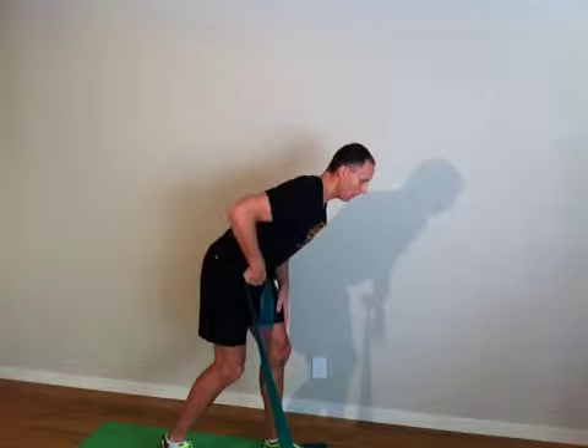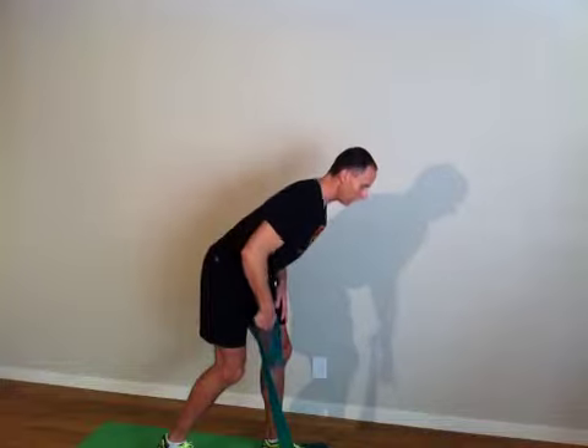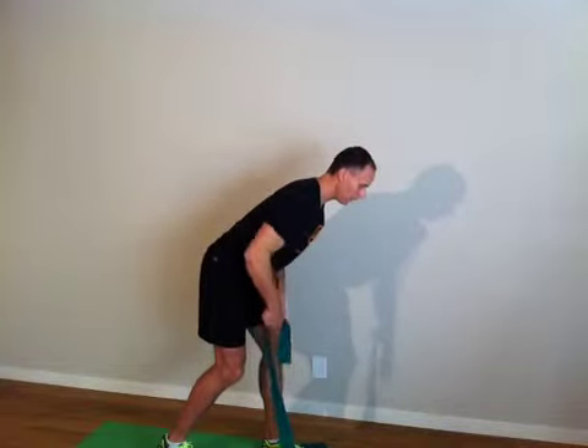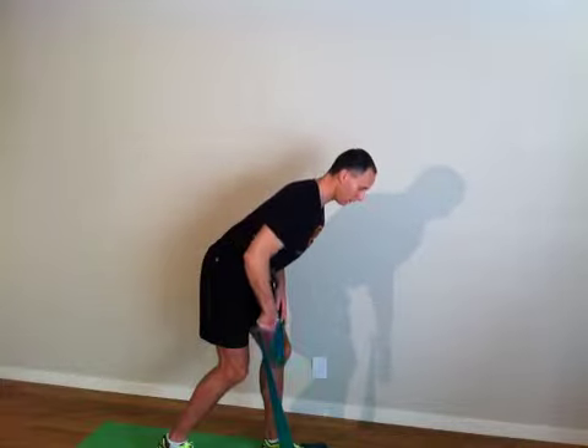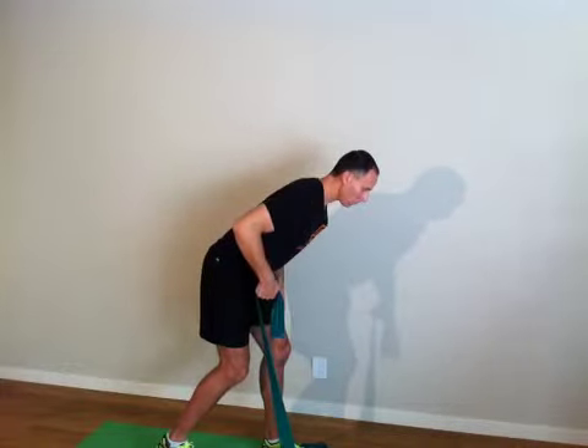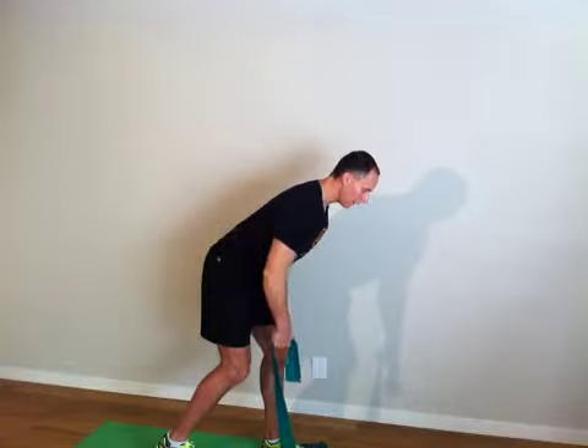Up, two, three. Three second count up. Down, two, three. Up, two, three. Down, two, three. Good. So we've done two, and that's three.